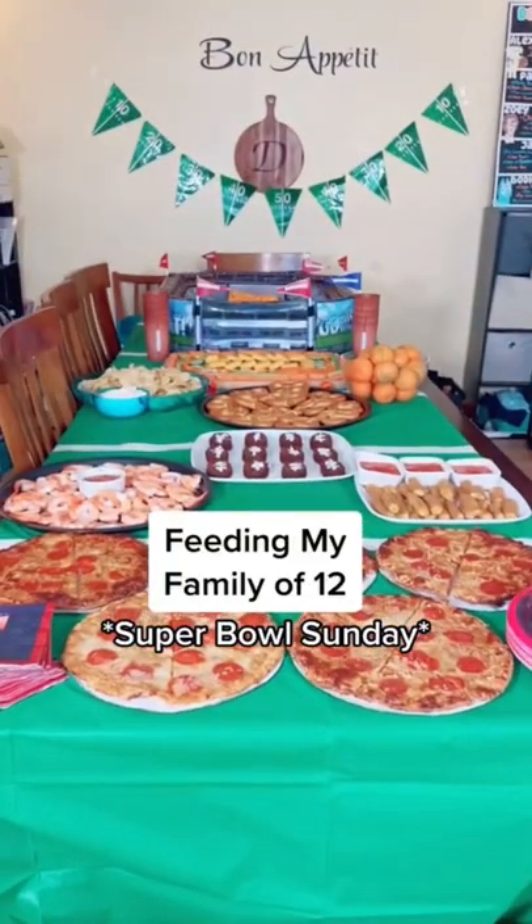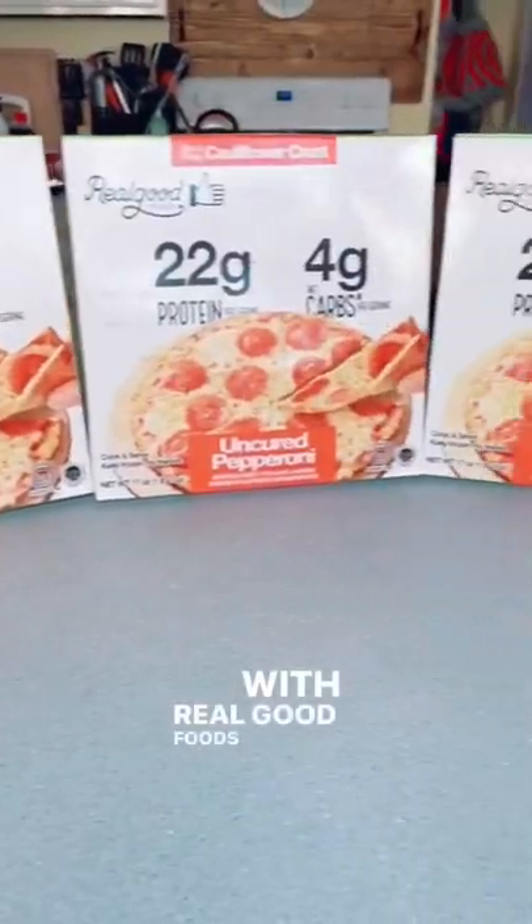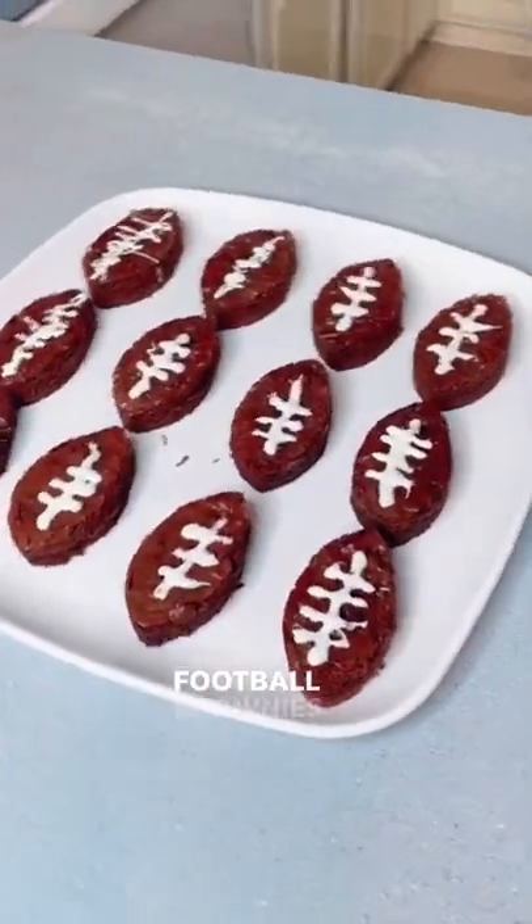Feeding my family of 12 for Super Bowl Sunday with Real Good Foods, and how to make these adorable football brownies.